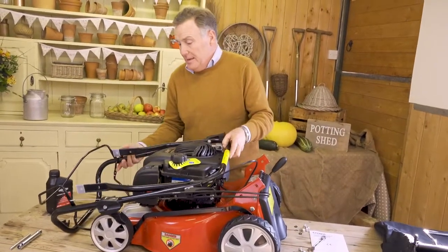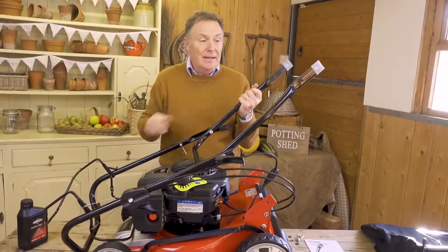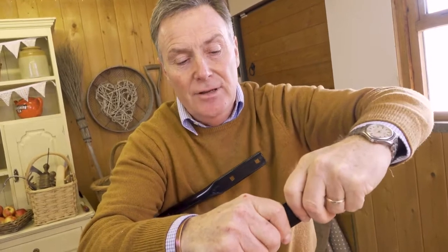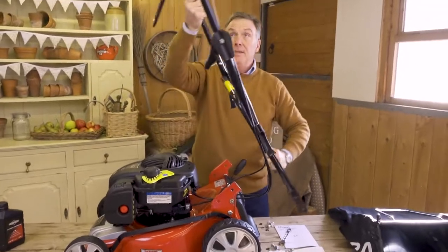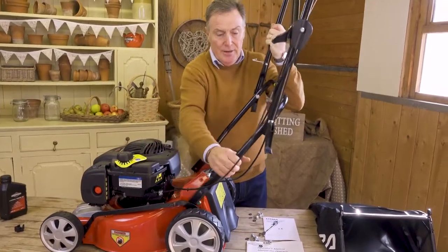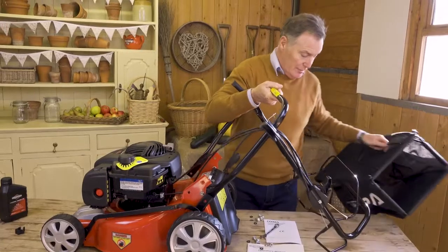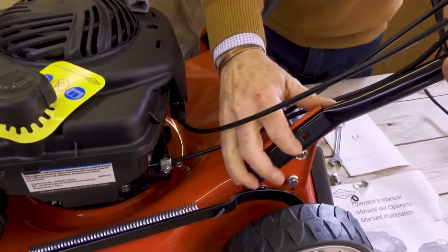Now we just need to offer up the handlebars — open them up like this. On the ends there are two plastic protectors just to stop them scratching anything in transit, so pull those off, you won't need those again. Then lift the handlebars up, making sure all the cables are in the right order. I'm going to move the grass box out of the way just to give myself a little room to work.